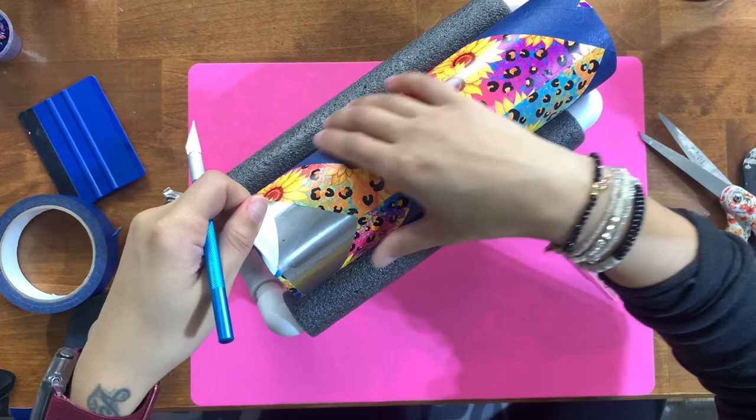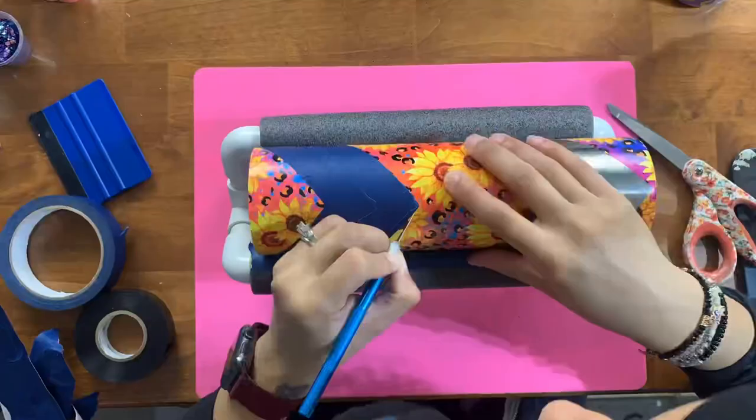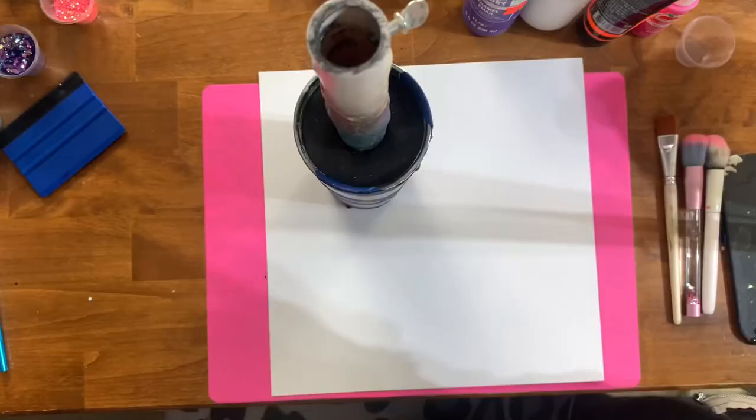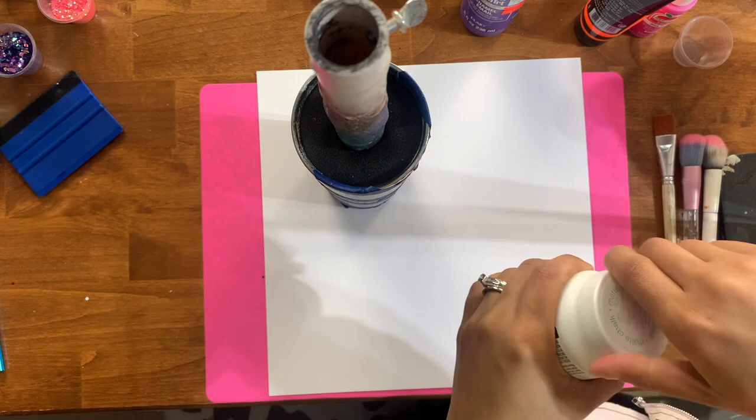I'm not going to make you watch me painstakingly trim everything — we'll do a quick speed session. You're just dragging your craft knife along the cut lines and removing the tape and vinyl underneath. Then I'm taking some painter's tape to cover the vinyl so I can prep the stainless steel areas with paint before glittering.